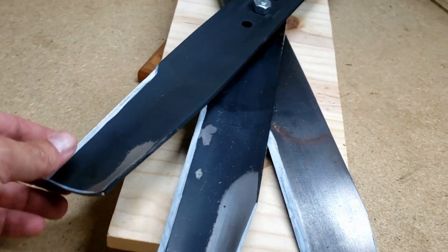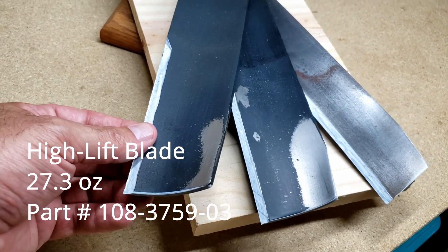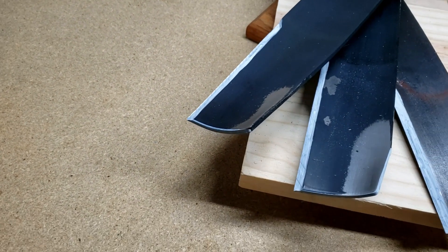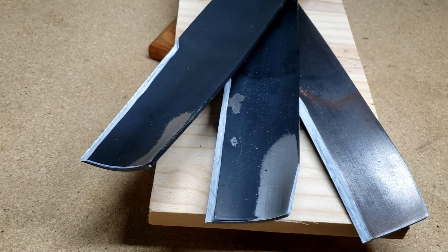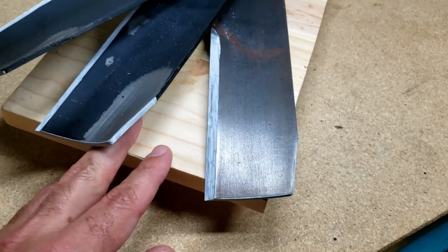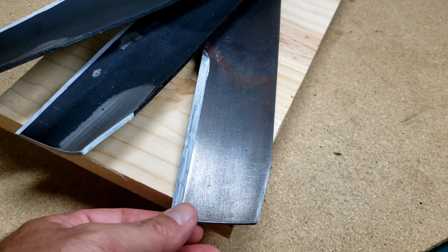I just recently picked up the high lift blade and I've mowed with it four times and I'm pretty happy with it. They all have their pluses and minuses, so this is all my opinion. I would say the economy blade is good for longer run times, it's a great mulcher, and it's good for cutting low.